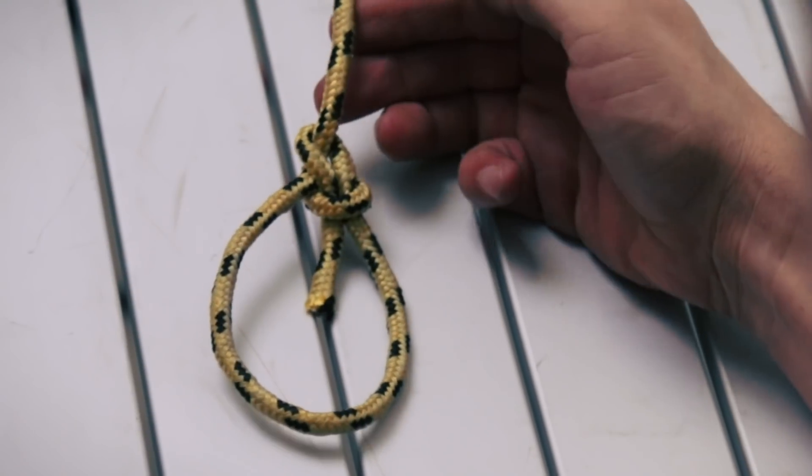That's your bowline knot. The advantage of this knot is that this loop is not going to expand or contract — it's not a slip knot. You've just created a fixed loop.